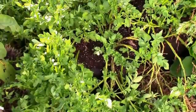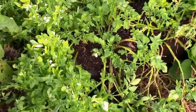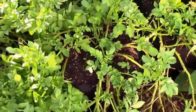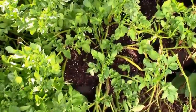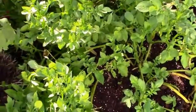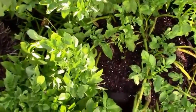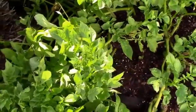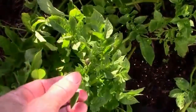I'm over here by the potato grow bags, and I just thought I would go ahead and show what a potato beetle looks like. I've been picking off a few once in a while, and more importantly, I wanted to show what their eggs look like. But first let's look at one of the beetles.